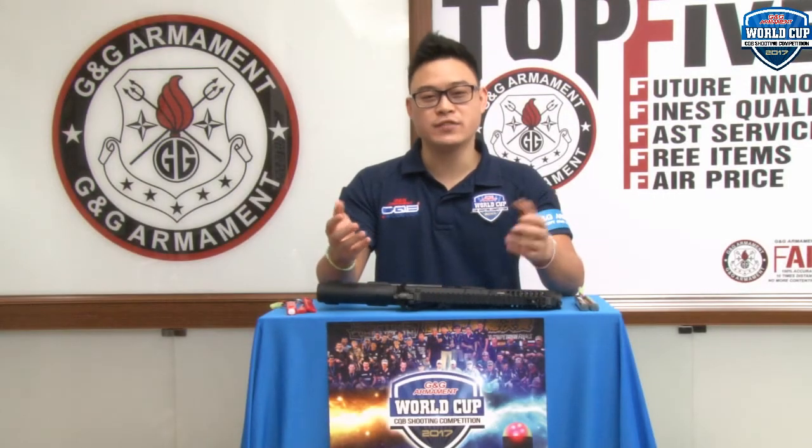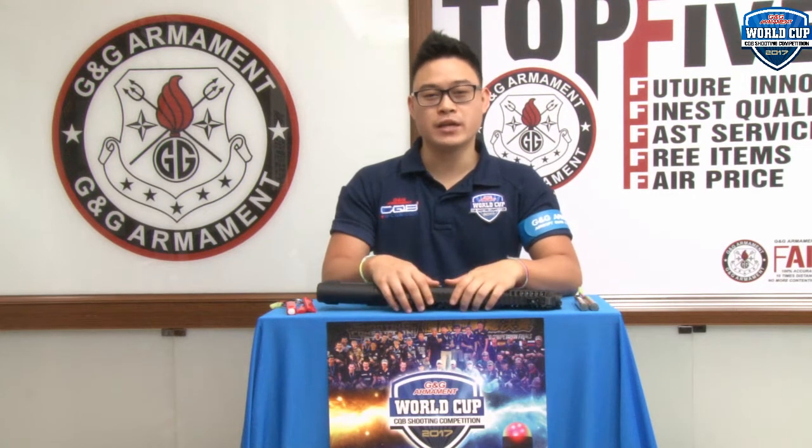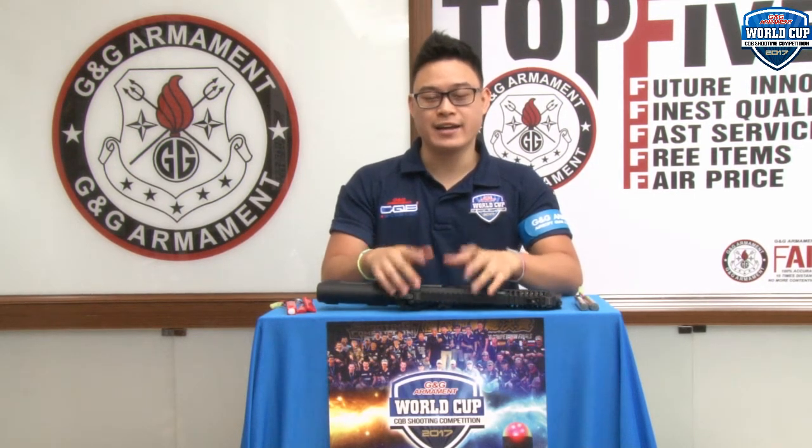Hello guys, welcome to G&G TV. I'm your host Anthony for this month's Lucky Draw. But before picking our winner of May, we'll be going through all the exciting ongoing news here at G&G Armament.